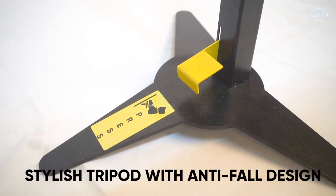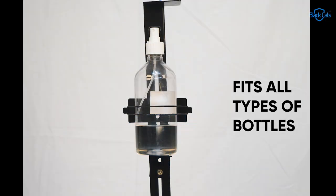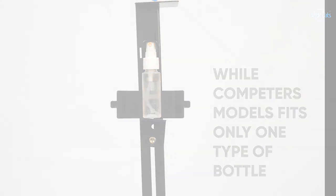Geometrically stable heavy base with a reclined angle for shoe positioning. The dispenser can fit any type of bottle — small, medium, and large — even the smallest size.